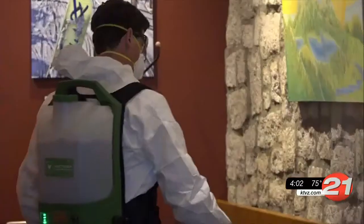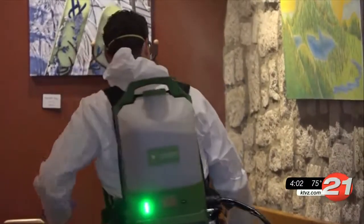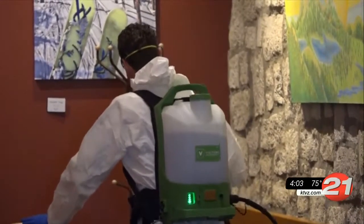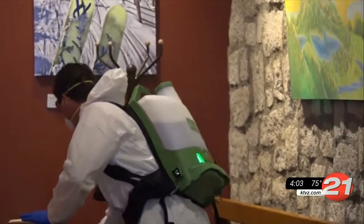We're just now rolling out the service, so the interest has been very robust, and I expect that we're going to be very busy. And unlike traditional spray bottles that only hit one surface at a time, the backpack sprayer can go around corners, making it able to hit multiple surfaces at once.